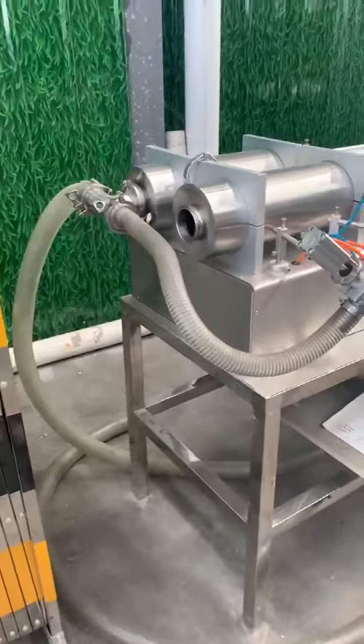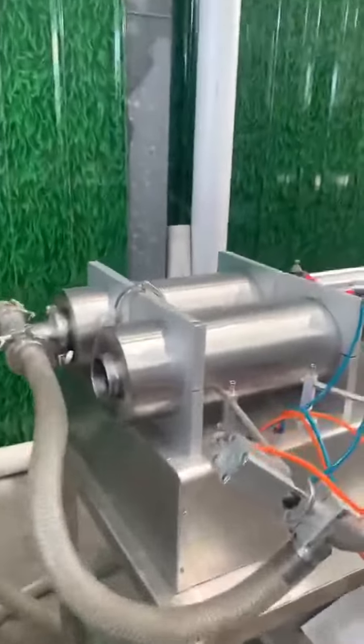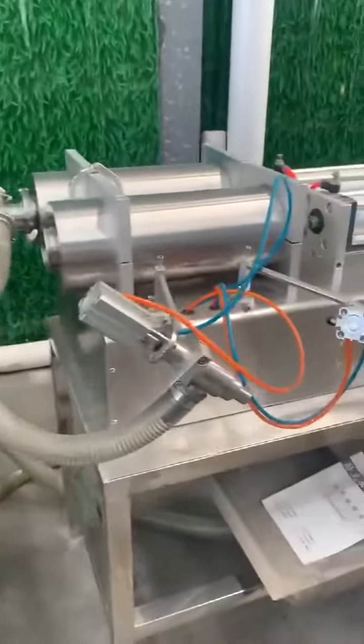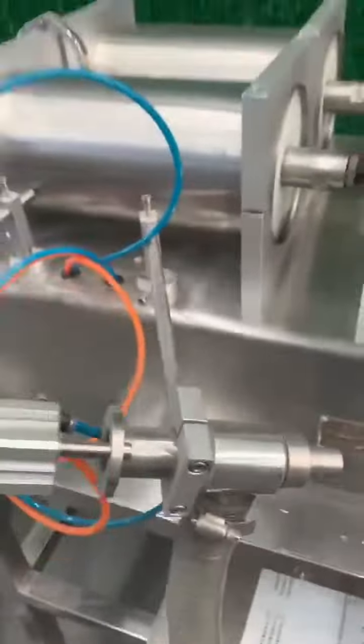This machine will be letting the oil from the barrel to this part, and then you can start filling. This is the nozzles — you can fill with them.